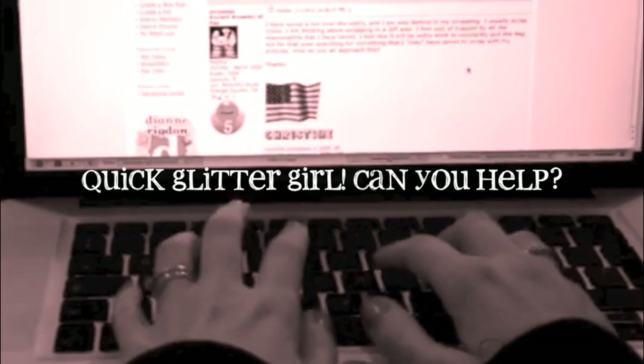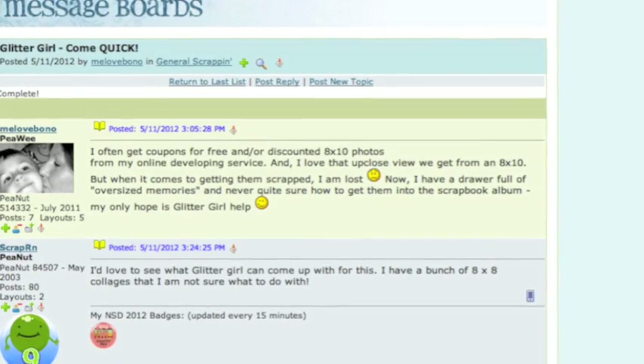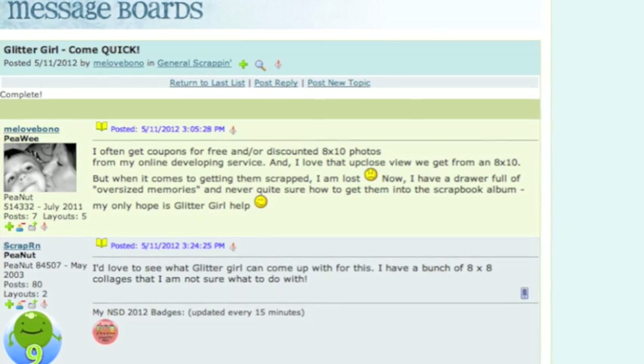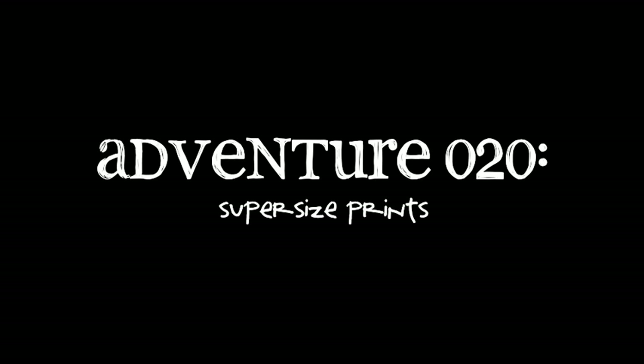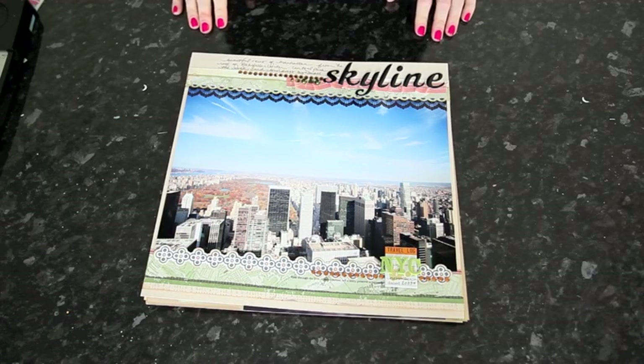MeLoveBarno writes: 'I often get coupons for free or discounted 8x10 photo prints and I love that up close view we get from an 8x10, but when it comes to getting them scrapped, I'm lost. Now I have a drawer full of oversized memories and I'm never quite sure how to get them into the scrapbook album.' Glitter Girl, can you help MeLoveBarno overcome her big print problem? Of course I can.